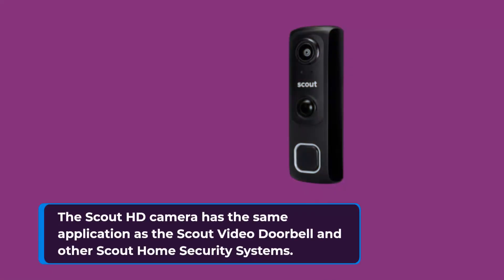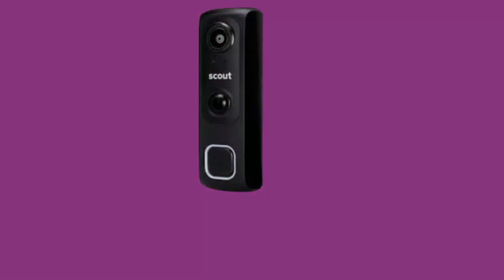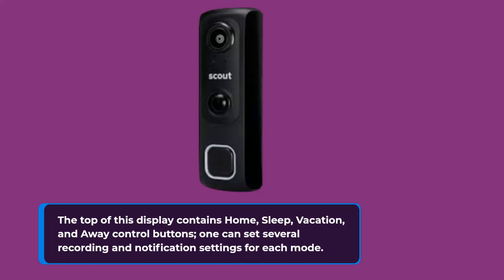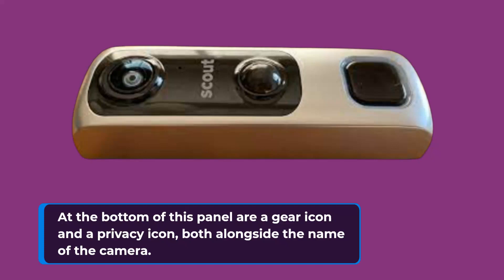The Scout HD camera uses the same application as the Scout video doorbell and other Scout home security systems. Upon opening the app, the camera appears in a panel that displays its last snapped image. The top of this display contains home, sleep, vacation, and away control buttons. One can set several recording and notification settings for each mode. At the bottom of this panel are a gear icon and a privacy icon, both alongside the name of the camera.